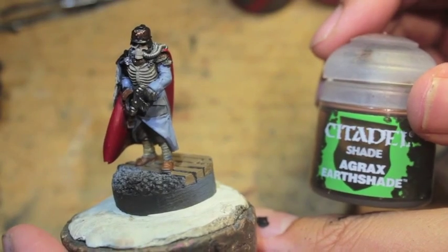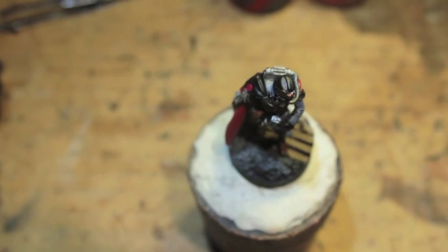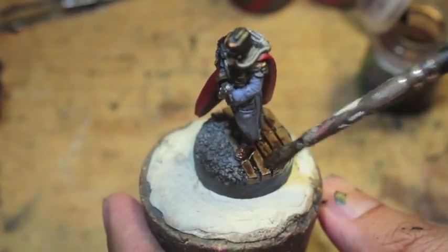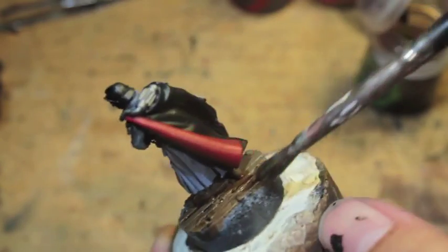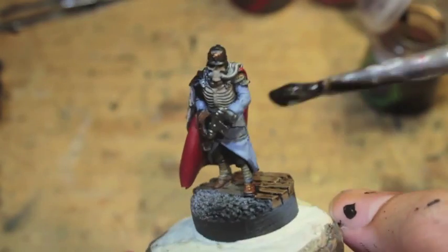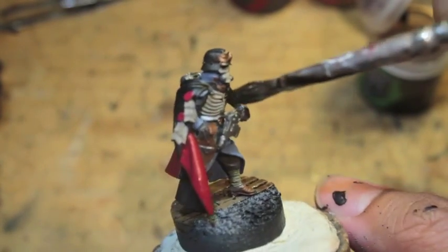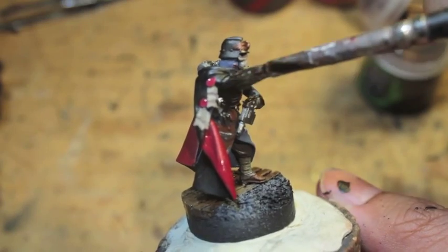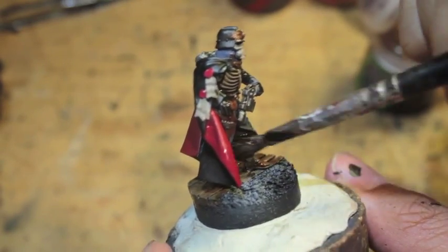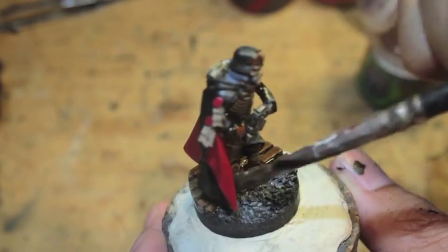Agrax Earthshade is the last thing. For now I feel kind of like Tom Hanks in Cast Away. I've got Igor and Lewis and Commissar Bane and we're just kind of hanging out, like twiddling our thumbs. It's all right, master. We won't leave you.